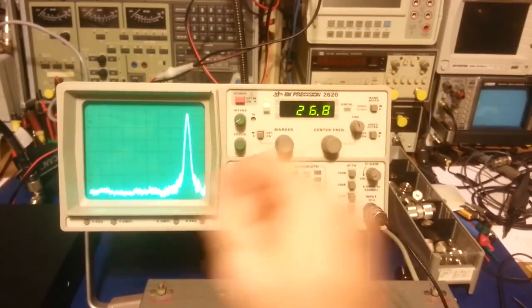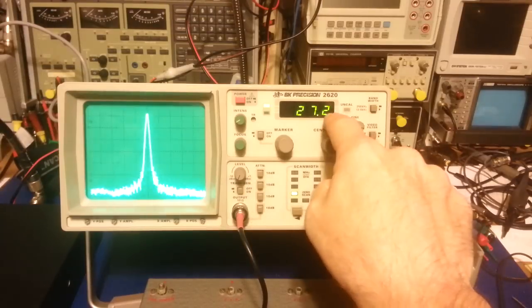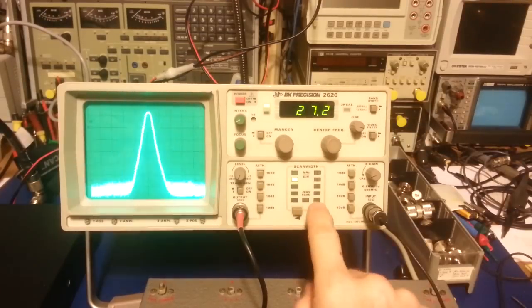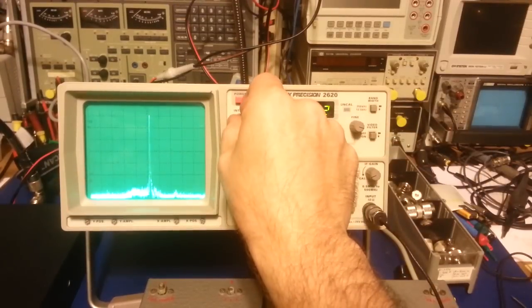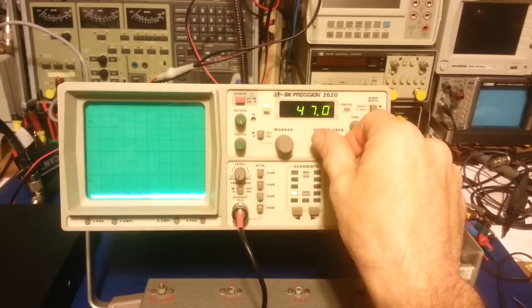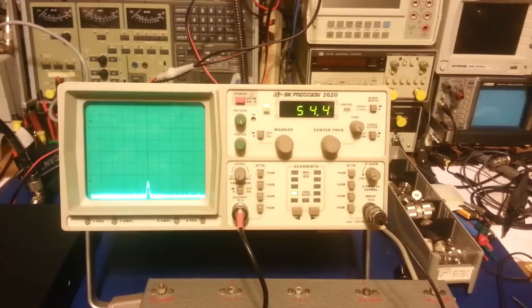It has a fine-tune — that's just a one-turn pot — so once you get it close with the coarse tune, you can use the fine tune. I've got it on channel 19, 27.185 MHz, and it's showing 27.2. It has a bandwidth filter and a video filter. If I spread out to 54 MHz, there it is — there's actually a little spike. So this does have a little bit of a second harmonic, and you can see it easily picks up that little harmonic down there.